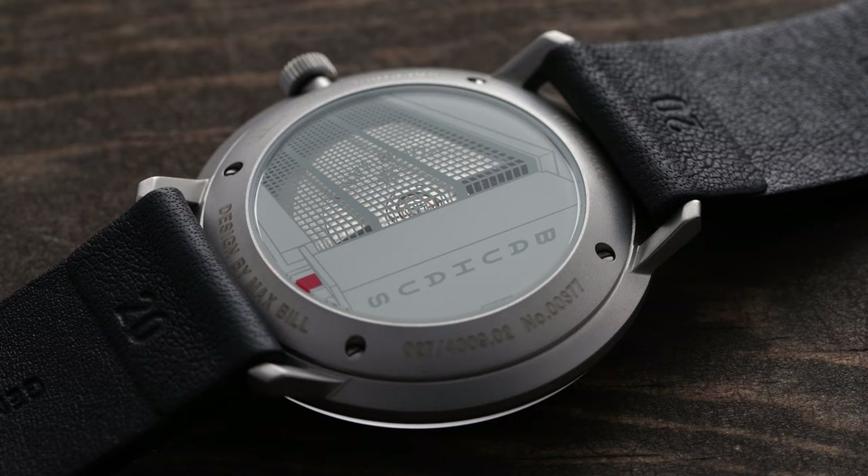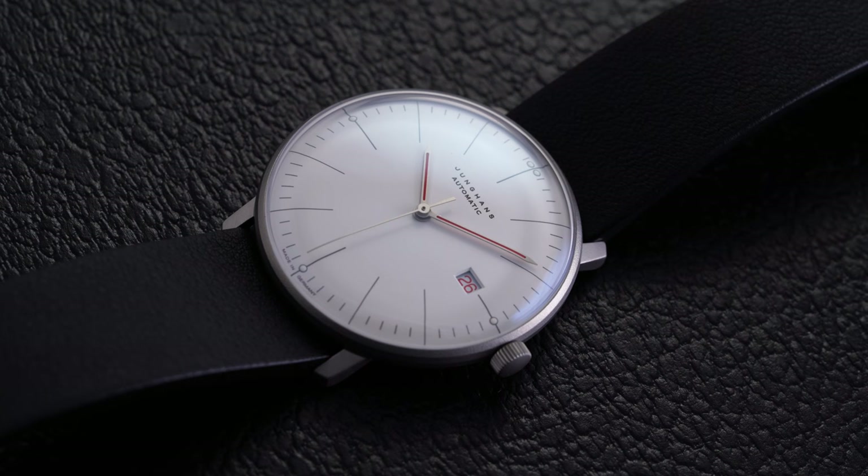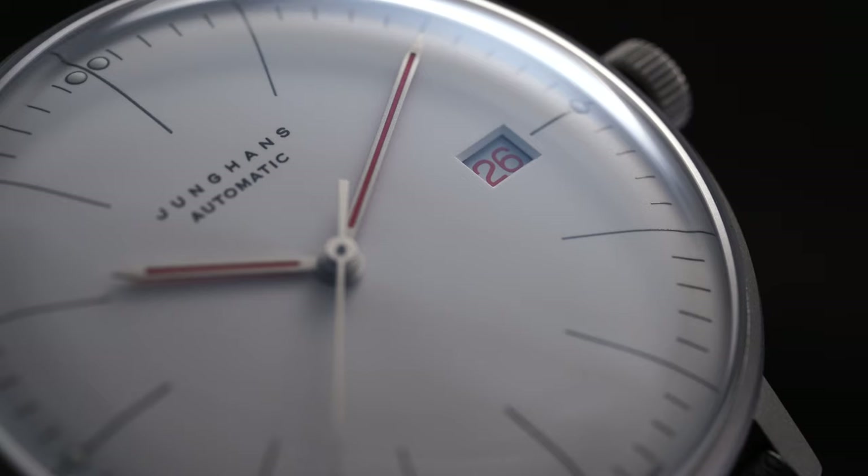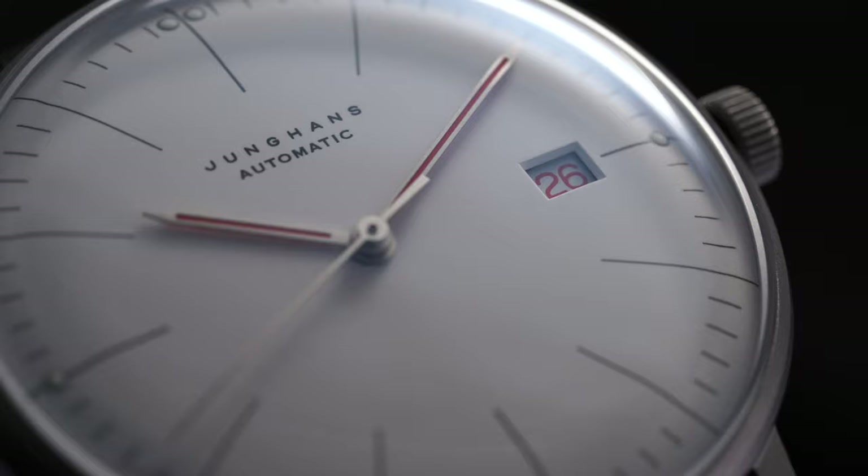As soon as I saw this watch in press photos I was incredibly excited. The touch of red works so well with its design, and when factoring in all the other elements I think you're getting a lot here if you're drawn to this style. You're getting the classic Max Bill design that so many people love, a sapphire crystal which is a nice step up from the plexiglass commonly seen on these Max Bills, and a very wearable 38-millimeter case that pairs with a ton of different straps at 20 millimeters. All the subtle hints at the Bauhaus school tribute are really well done without being excessive or corny. I love the case back — some people maybe won't — but I think that would be the only potential sticking point if someone just prefers the more traditional Max Bills.